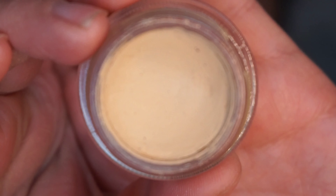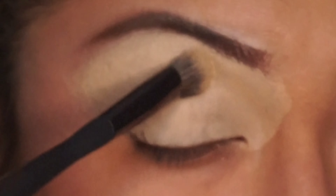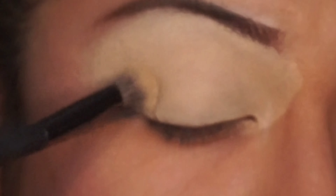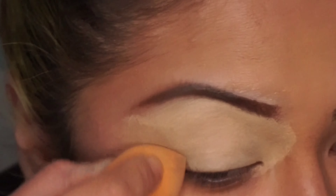And then the next eyeshadow palette is called Chocolate Mint. I'm applying my MAC Paint Pot all over the eyelid and then I'm just softening up the edges with a sponge.